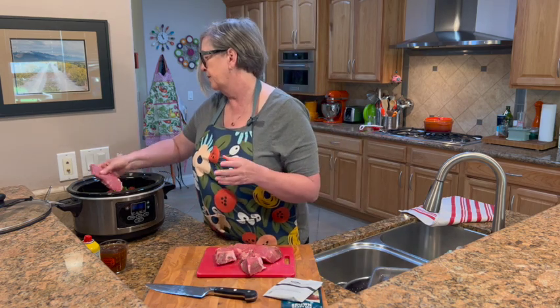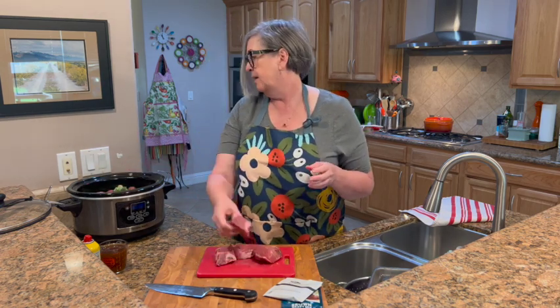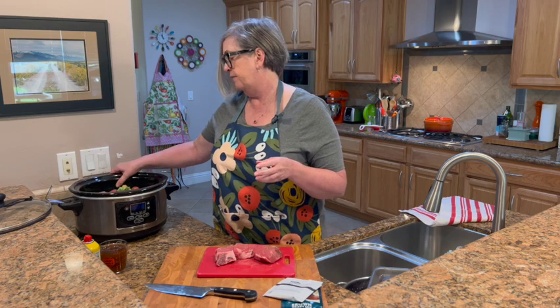The next step — and this really isn't very complicated at all — is just to put the meat in the crock pot. Then I'm going to wash my hands. We're just adding the meat right on top of all the veggies.